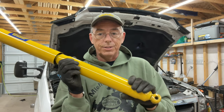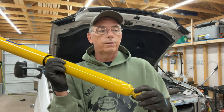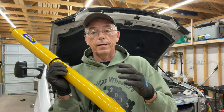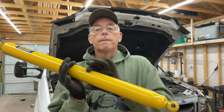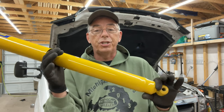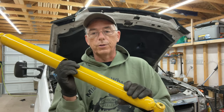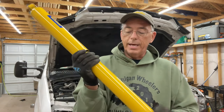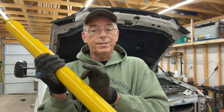The more oil you have inside a shock, the cooler it will run. Shocks get really hot when they're working — if you grab a shock absorber on a Jeep after it's been off-roading a lot, you'll burn your hand. The more oil you have in there, the cooler they'll run and the less shock fade you'll get. It's just like brake fade — shocks can get too hot and then they don't work as well because the oil gets super thin.